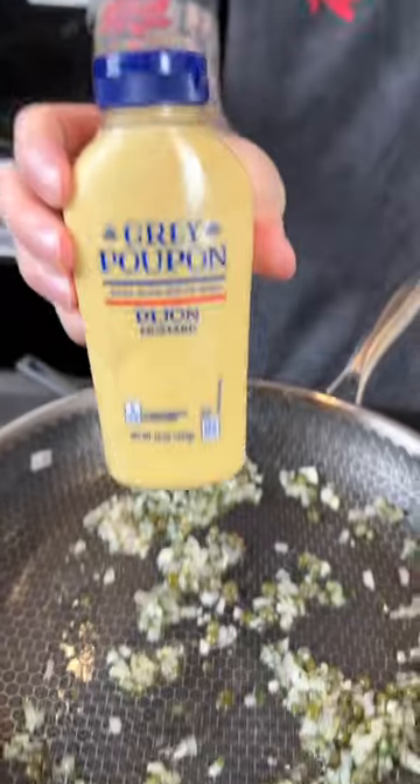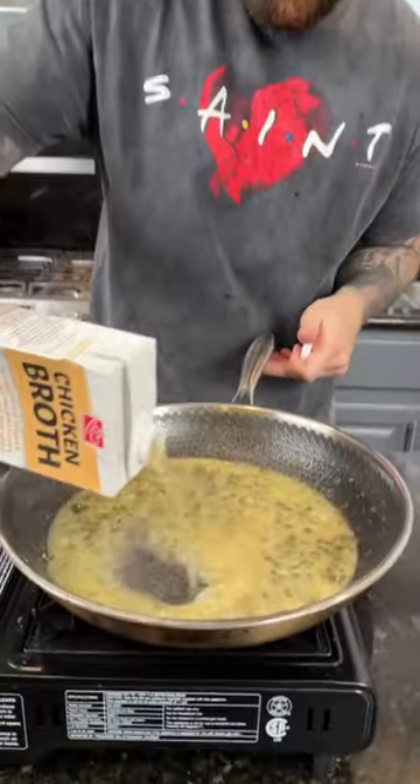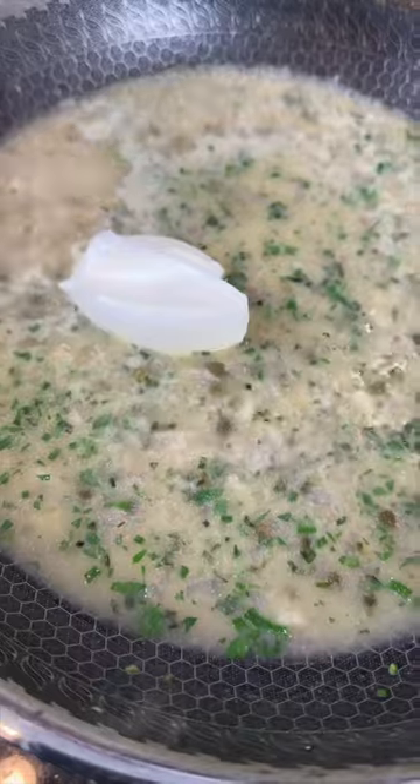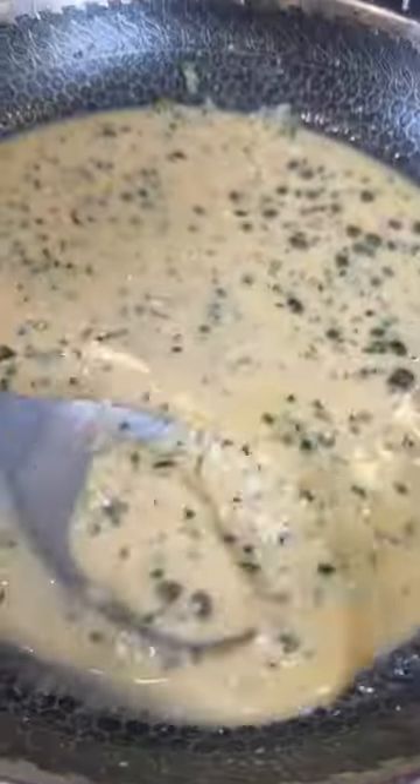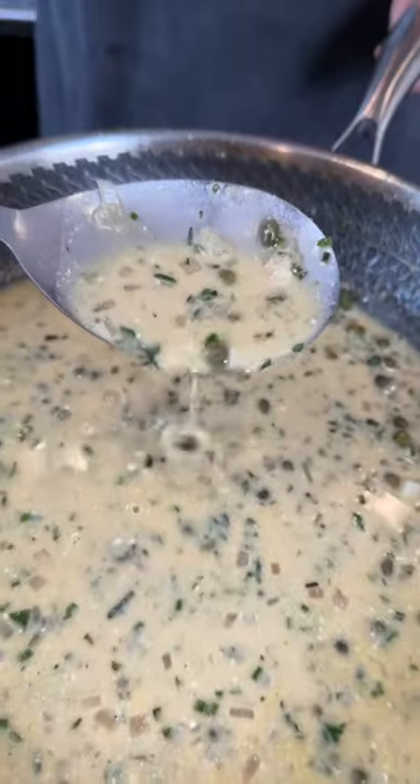Now it's time to get started on the sauce. Add some shallots and fresh garlic to a skillet along with some capers, lemon juice, Dijon mustard, and some dry white wine. Add some chicken broth, crème fraîche, and some butter, followed by some Worcestershire sauce. Season to taste and set that aside.